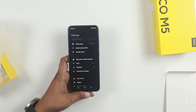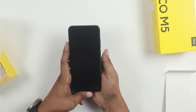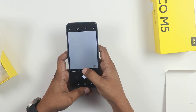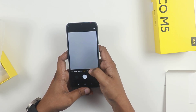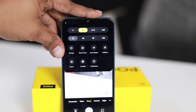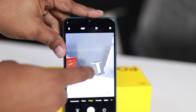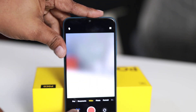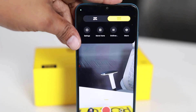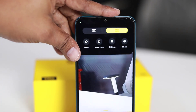You can use the camera. I am now using the front camera and the rear camera. I will demonstrate the camera. Let's check the video recording. If you want to record a video, you can record the video easily.